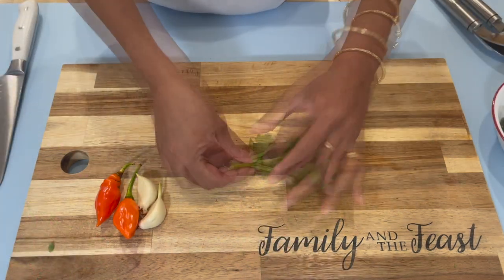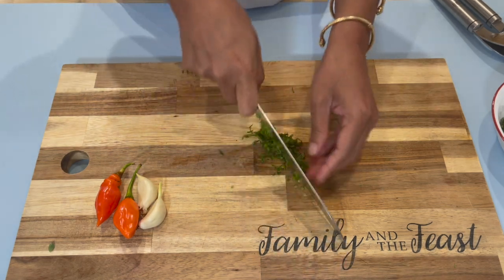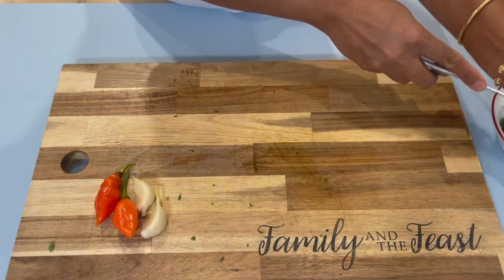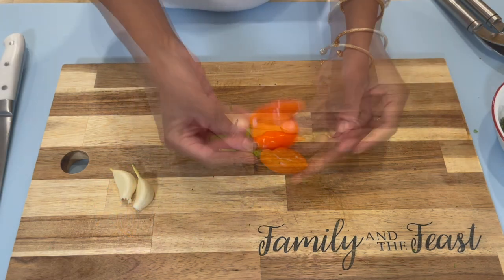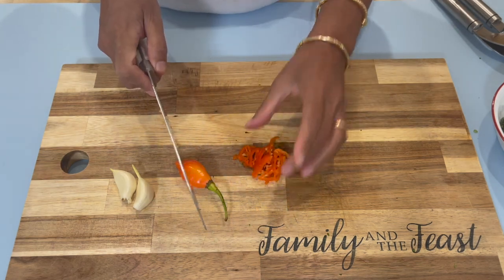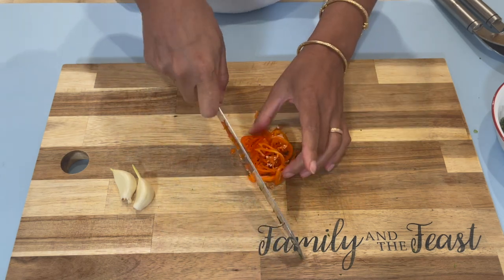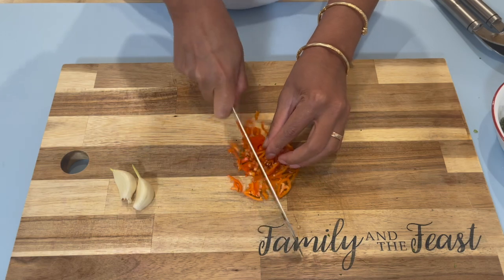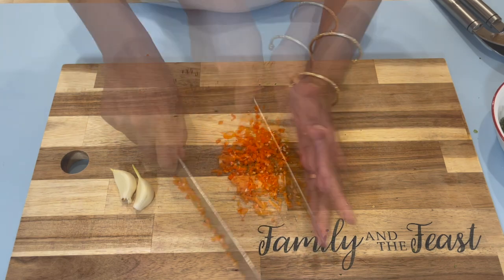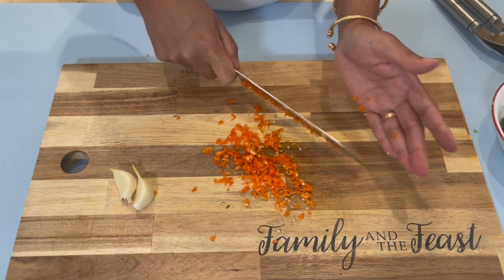Next, I have some celery leaves and we're going to finely chop this as well, then place it in the bowl. I have two pimento peppers — this is just flavored pepper, not hot at all, and you can use as much as you like. I'm going to chop these finely as well. By chopping this, you can smell how high the flavor is. It gives your food a really nice flavor — that's one of the reasons I always use pimento pepper.